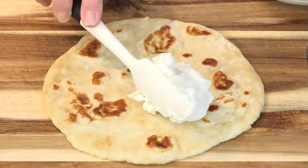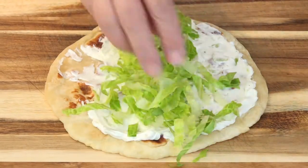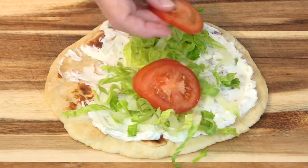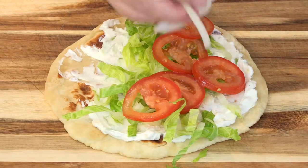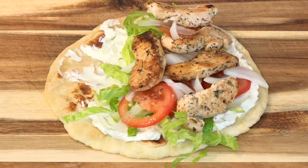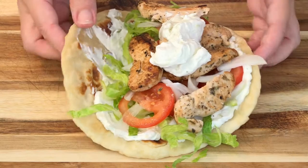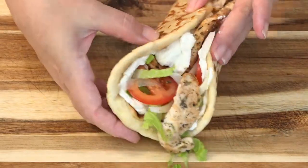Let's put these gyros together. It's time to give this chicken gyro a taste, and I know these are delicious because I've had them so many times. I'm sure I'm not going to be able to say anything.